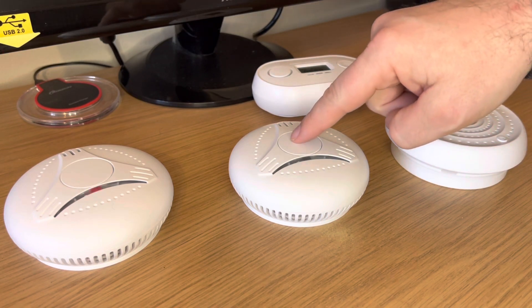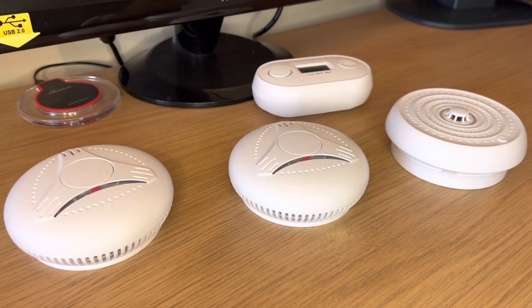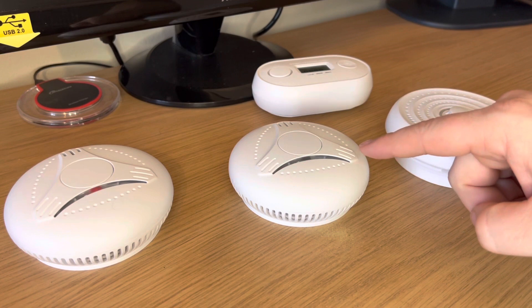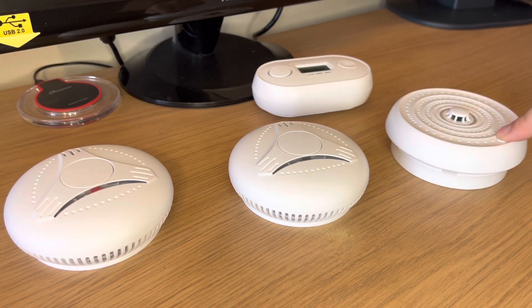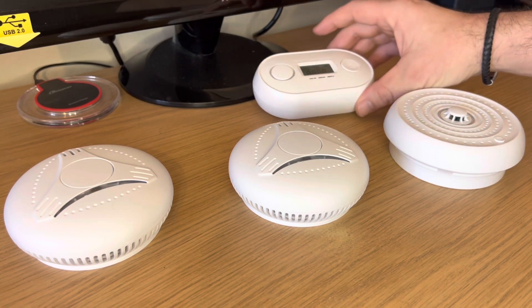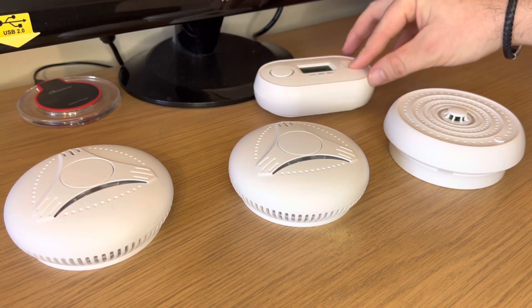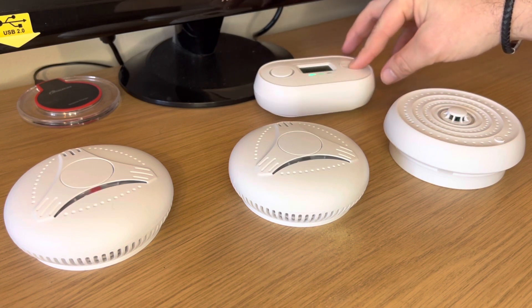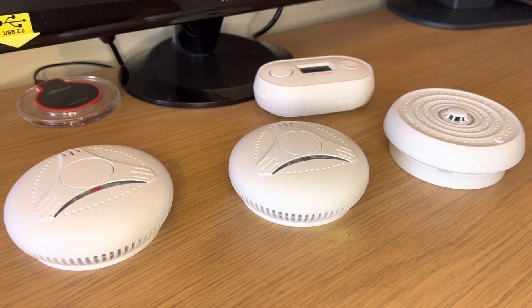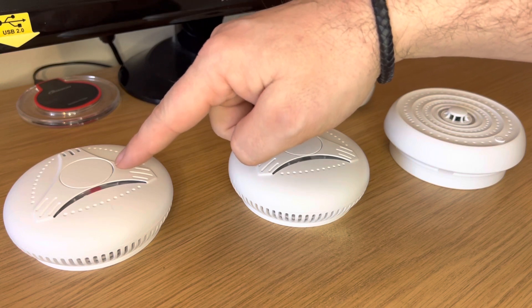On all the other devices press and hold for two flashes. Make sure that the light is flashing rapidly on the original device as you add each one. You do not have to add the carbon monoxide detector but you can if you wish. Make sure that the light continues to flash rapidly while setting up.